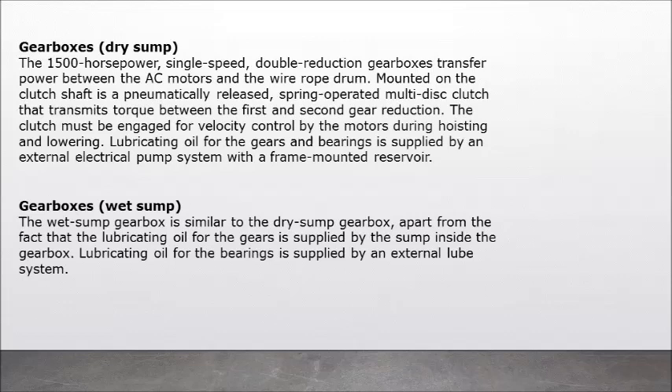Gearboxes — dry sump: the 1,500 horsepower single-speed double-reduction gearboxes transfer power between the AC motors and the wire rope drum. Mounted on the clutch shaft is a pneumatically released, spring-operated multi-disc clutch that transmits torque between the first and second gear reduction. The clutch must be engaged for velocity control by the motors during hoisting and lowering.